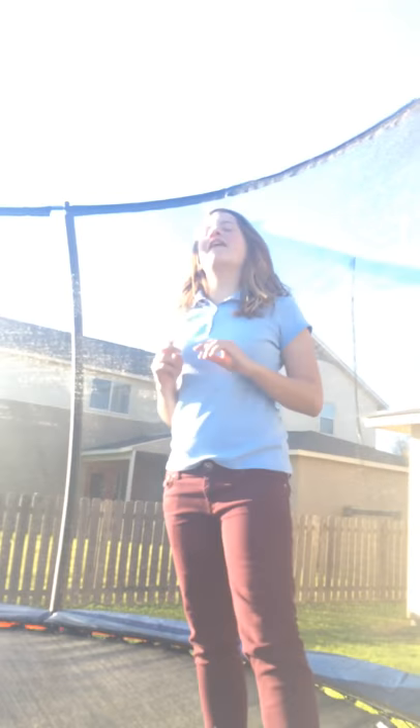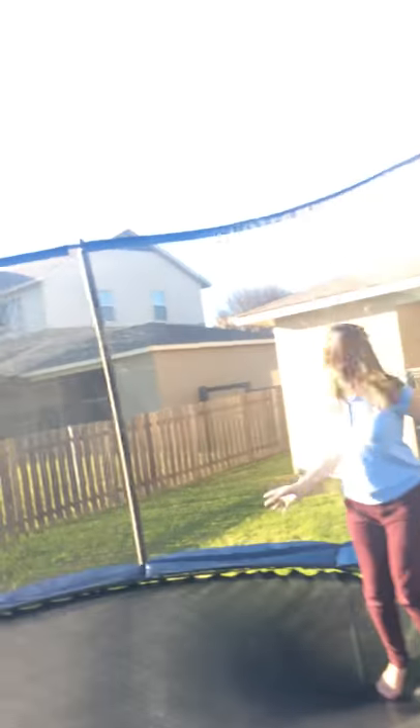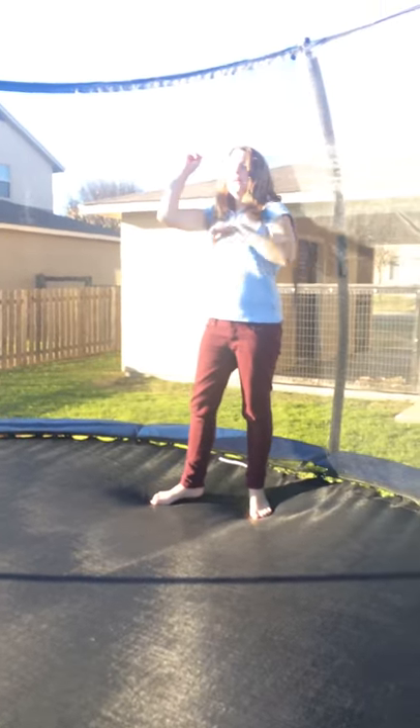Hey guys, today's video is going to be how to do some tricks on the trampoline. First thing is a front hand spring. The things you will need to know how to do are a round off, a handstand, a drop, and a back bend.